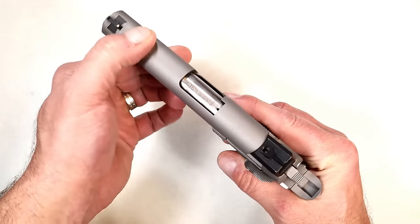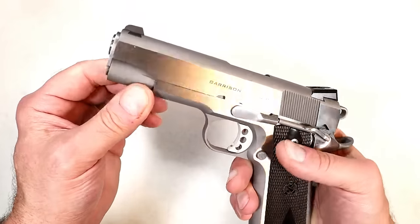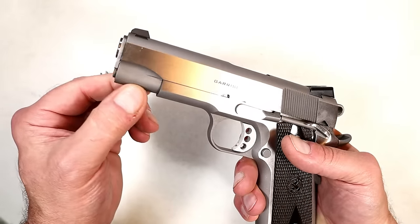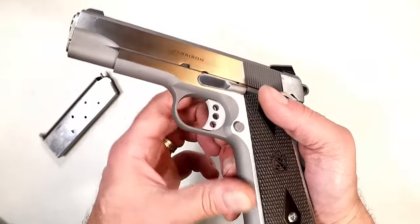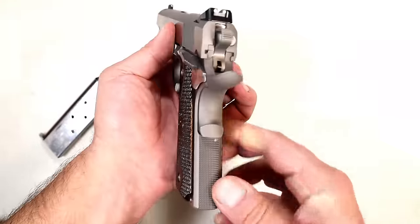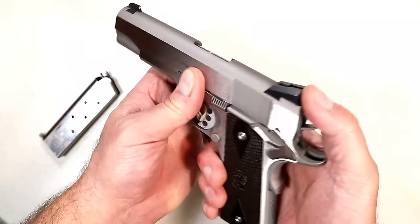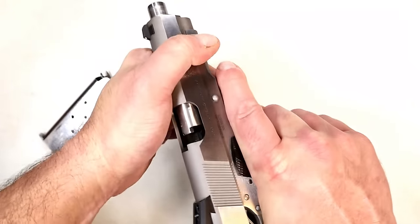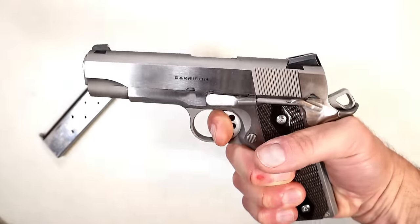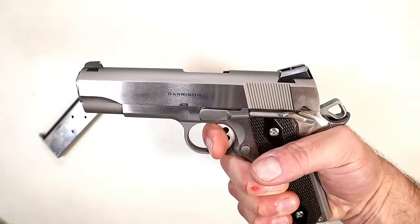It comes with one seven-round mag. It is stainless with a shine on the side of the slide, a matte finish silver on the top strap. The dust cover and frame are matte. It does have a smooth front strap, 20 lines per inch flat mainspring housing, and that 1911 trigger that is just so amazing — this one's breaking right around four and a half pounds.